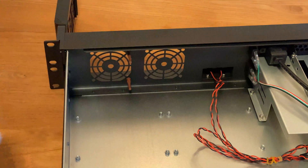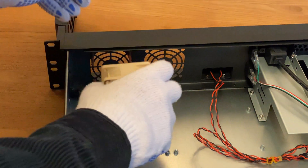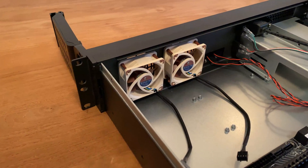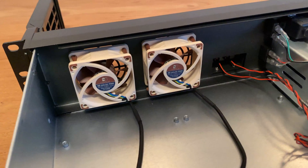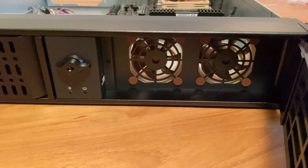To reduce vibrations, the Noctua fans are not held in place with the same screws as the standard fans but rather with rubber mounts. Sticking those into the server's front panel was a bit fiddly but worth the effort. Even though 60mm fans are usually pretty loud, the Noctua fans do a great job in keeping the volume down.